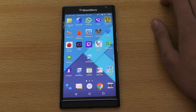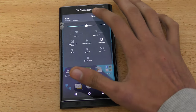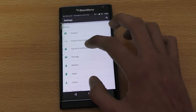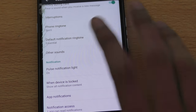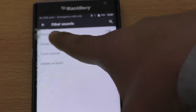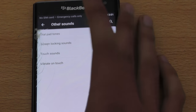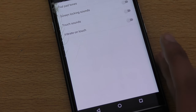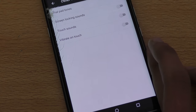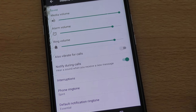This next one is a personal tip to improve battery life. Go into Settings, then Sound and Notification, scroll down to Other Sounds. Disable options like dial pad tones, screen locking sound, touch sounds, and vibrate on touch. This actually makes a noticeable difference to battery life, so it's worth considering if you don't need those sounds.